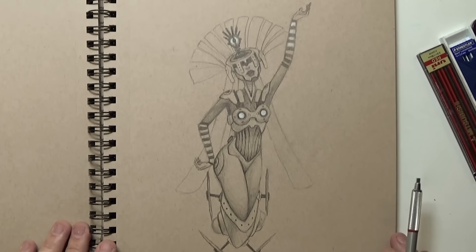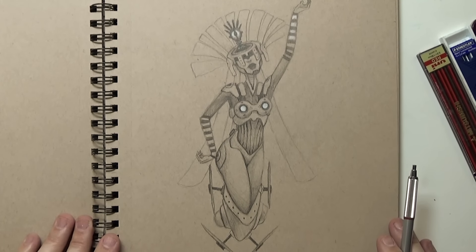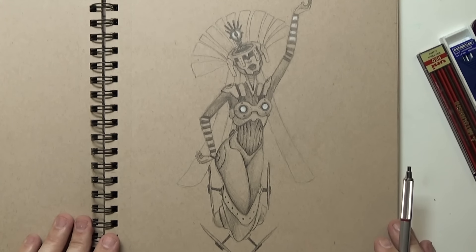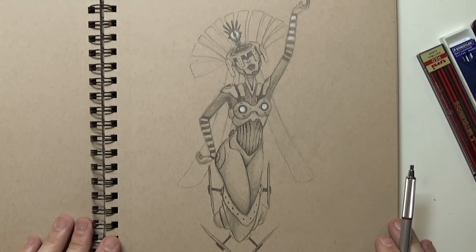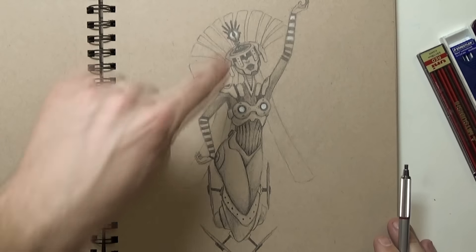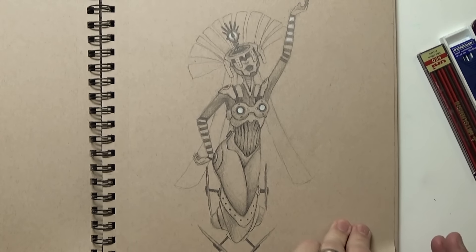Here's one I haven't posted on Instagram yet, so you guys are going to see it before that. I was kind of just doodling one day and wanted to come up with something odd. I like this one — it's not done yet, but I like it too. She's kind of weird looking — she has one big robot eye.